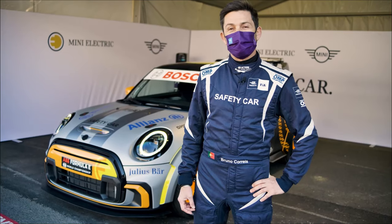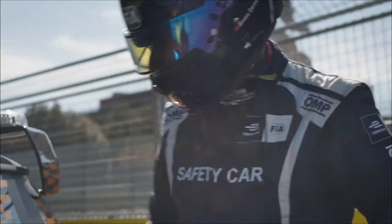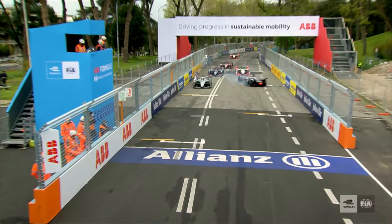Hello, my name is Bruno Correa. I'm the official safety car driver for the ABB FIA Formula E Championship. I'm always ready to intervene whenever the situation requires.